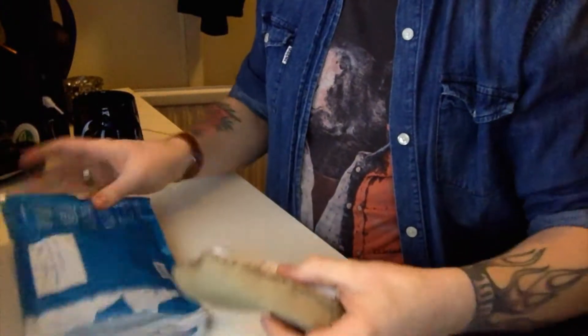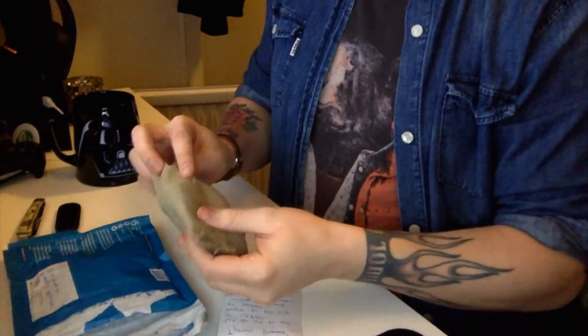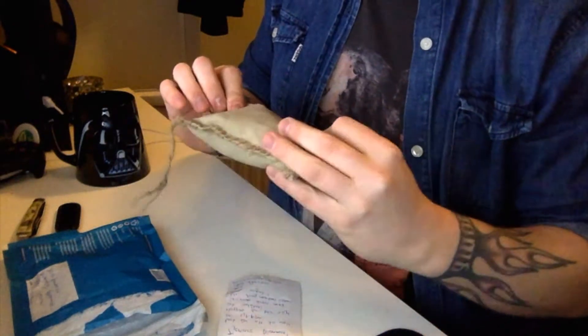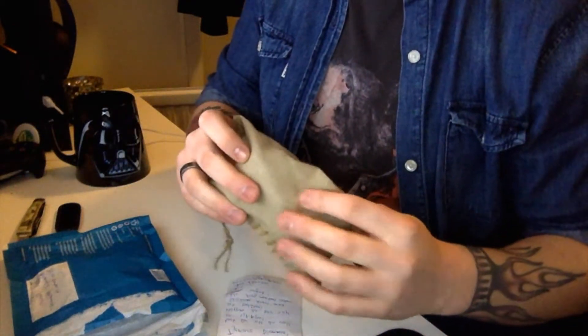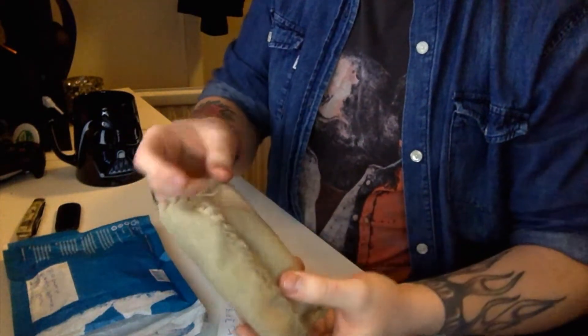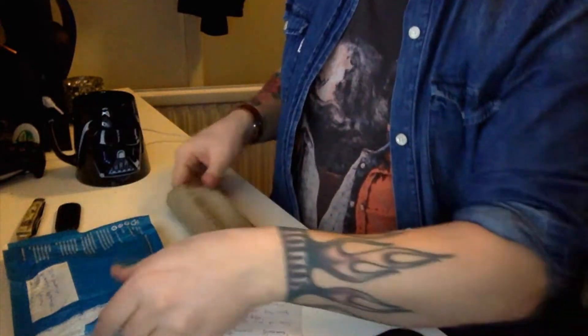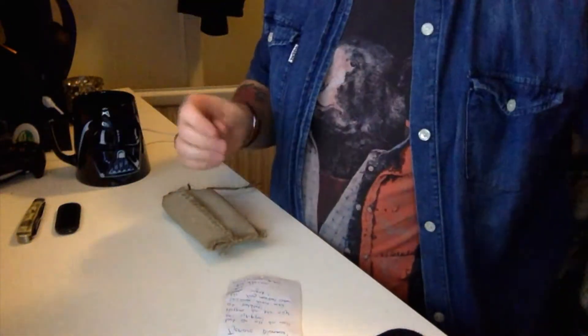I already opened it a bit — let me change the camera angle so you can see me actually opening it. It's a nice little pouch, not canvas but a canvas-like material. It looks like, Axel — Lumberjack Pipes — you actually sewed this yourself.